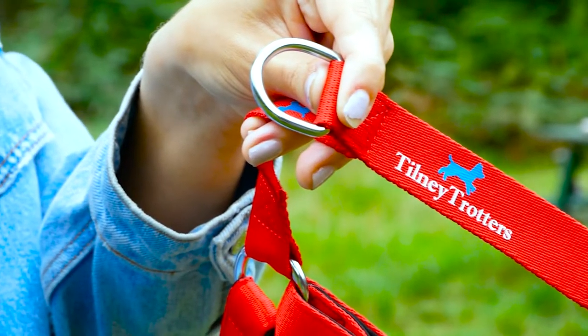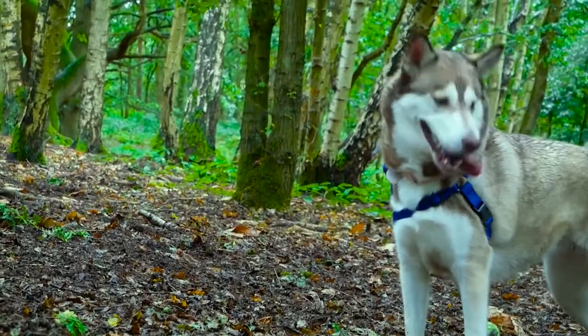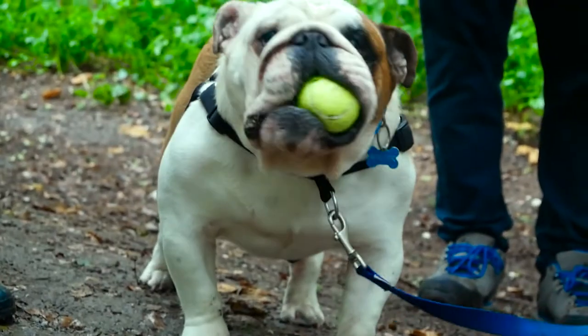Hello, I'm Lauren, one of the co-owners of Tilney Trotters. We are a family-based business in the UK who design and sell dog accessories.